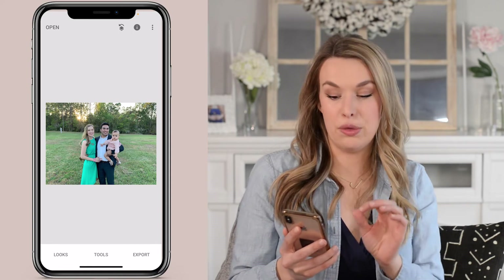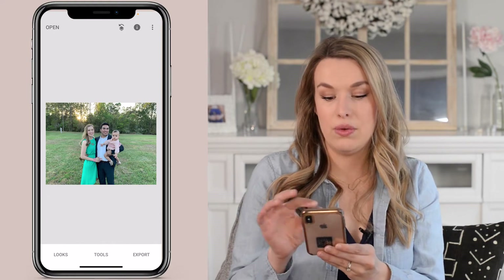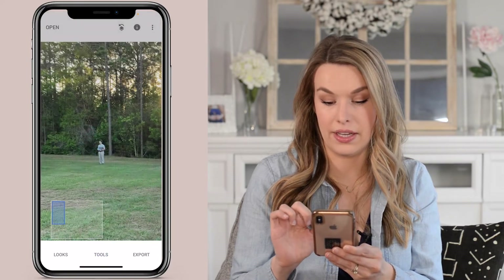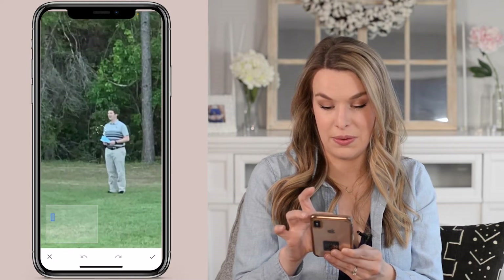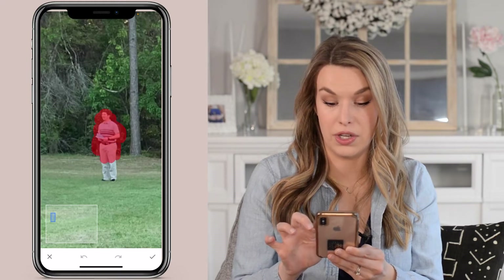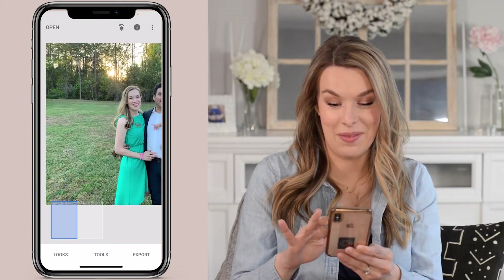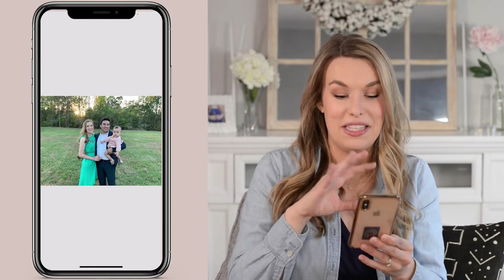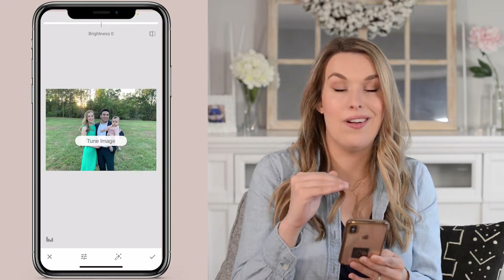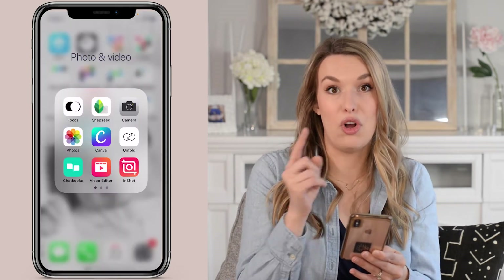One other thing you can do inside of Snapseed that can be really helpful is remove something distracting in the background. You can completely remove an area of the image. So we go to the Healing tool, zoom in on this person standing in the background of my family photo, highlight what I want to clone out of the image, and it's gone. That just elevates the overall image and makes it far less distracting. You can then go back to your Tune panel, change the contrast, do whatever you need to do, then save the image and bring it over into the next app called Focus.